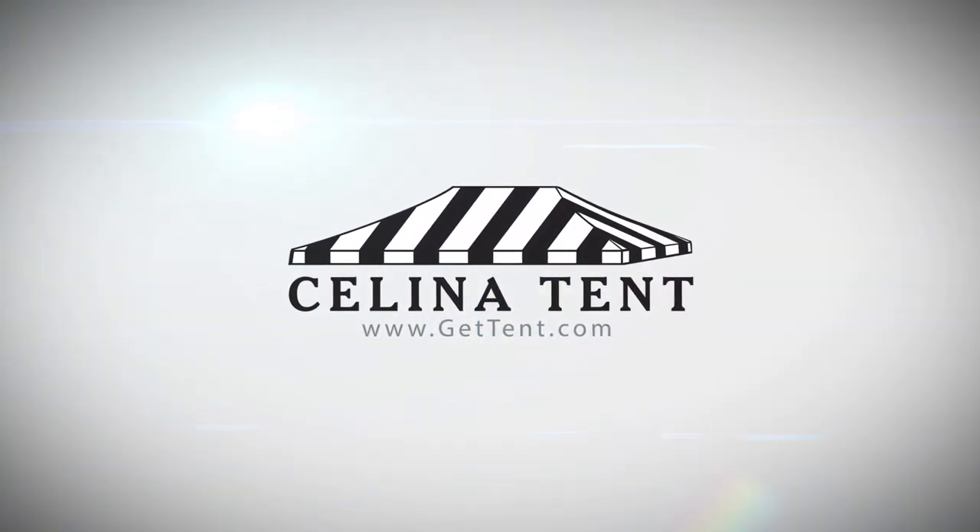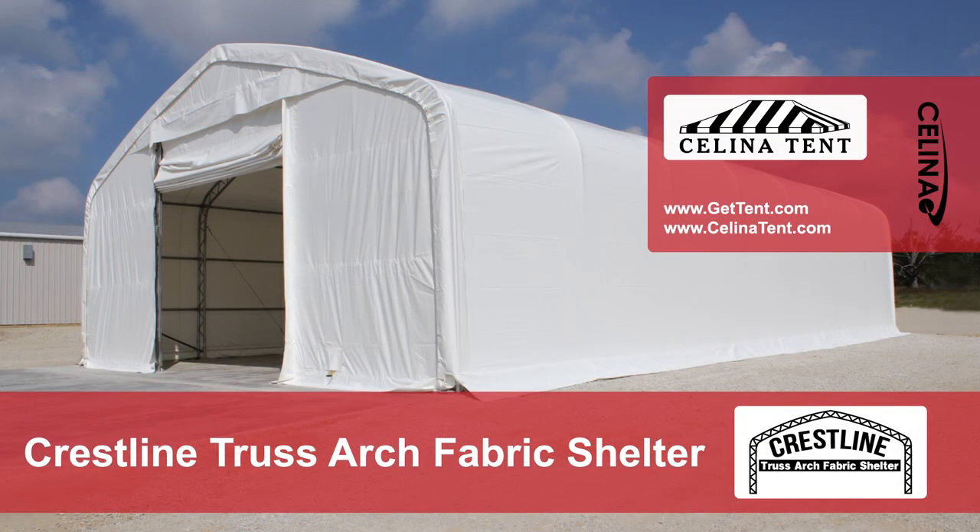GetTent.com. This video covers the setup and installation of a 40 foot wide by 70 foot long by 21 foot high crest line double truss arch shelter with vertical sides.